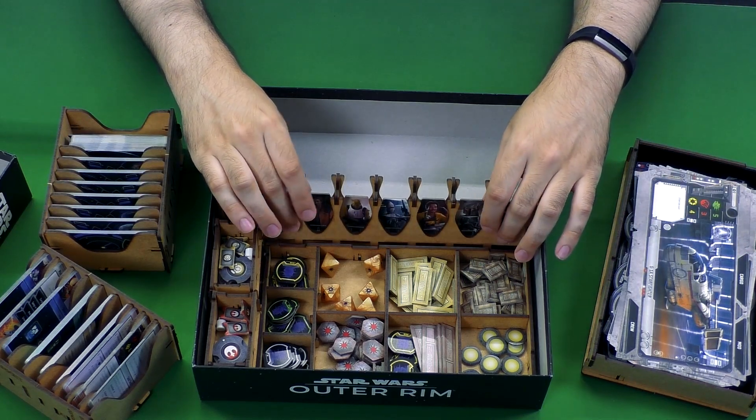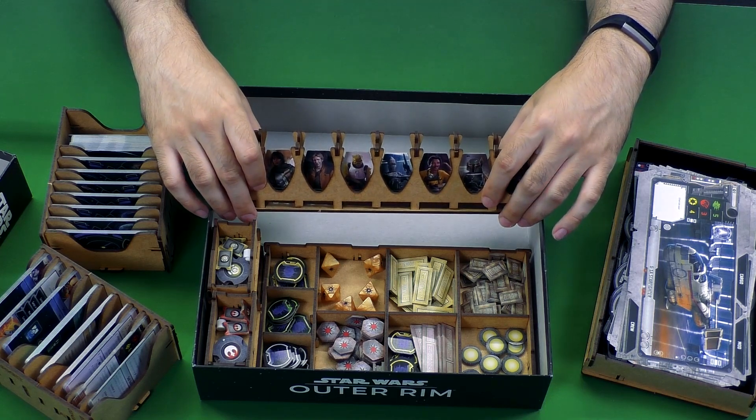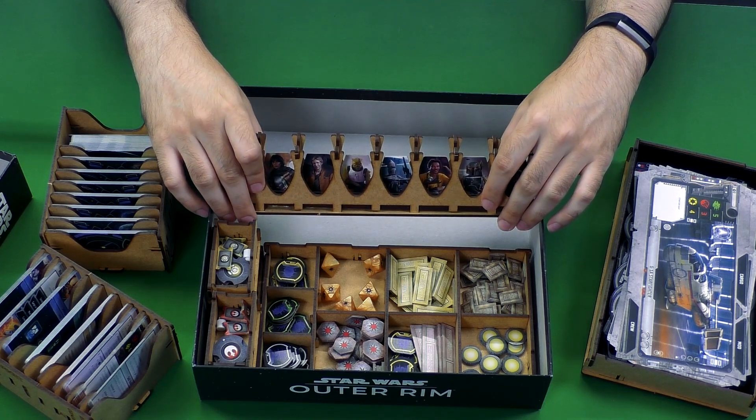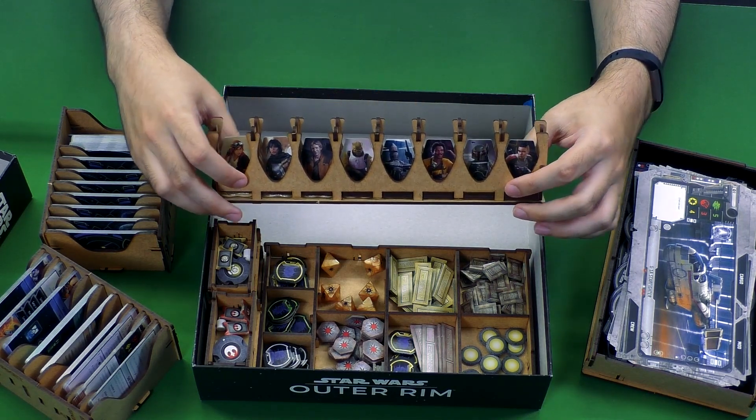It is interesting to have a spot for each separate character standee — maybe a little unnecessary, but they had some extra room in the box. I guess they used that as a spacer in addition to just being a cool way to display all the characters in the game.